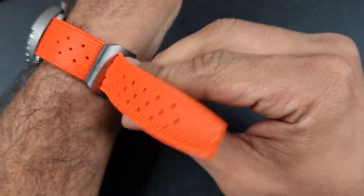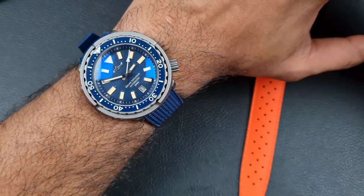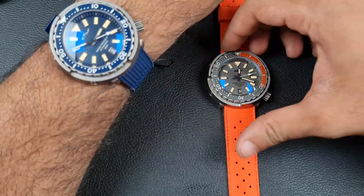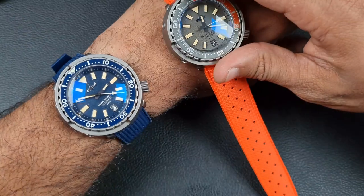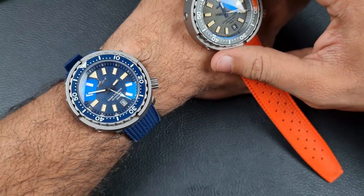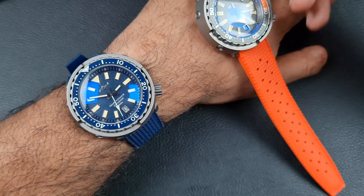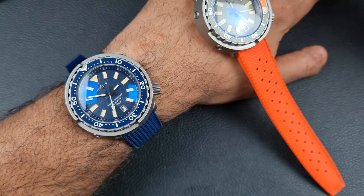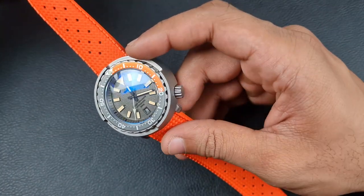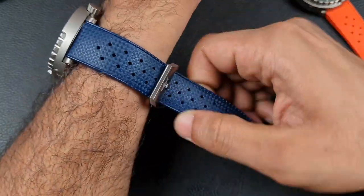The blue one is a much more toned-down, grown-up version. Visually they wear quite differently — color has a big impact on the overall look. The blue or black would be more of a blended daily wearer, whereas the orange and gray is definitely going to stand out as a personality piece. Both are very comfortable overall.